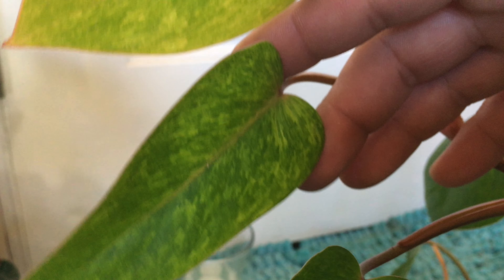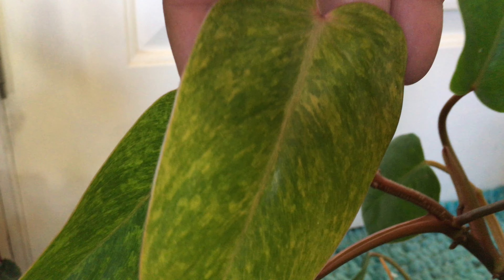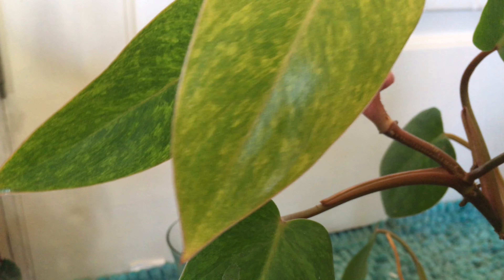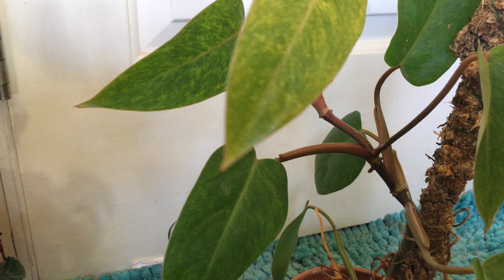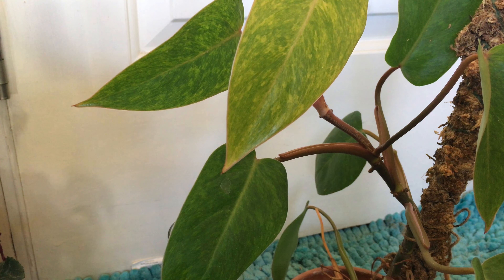Now with a lot of these philodendrons, when they are smaller specimens they aren't too flashy — the colors aren't really all that great when they're small. But as they grow, that's when they start to shine and really show their true colors. You can see as this starts to get bigger there's a lot more variation in the color.